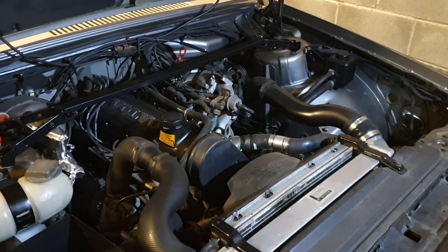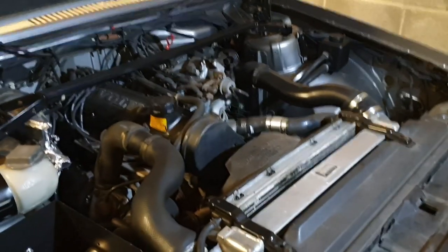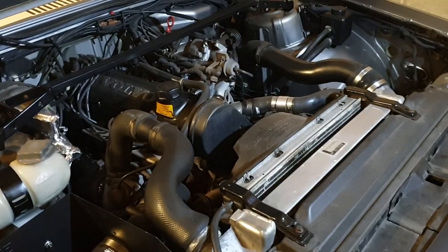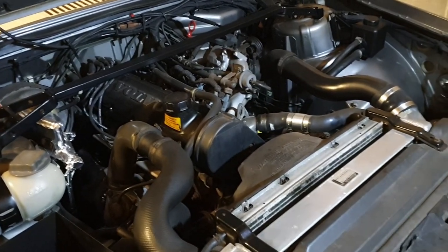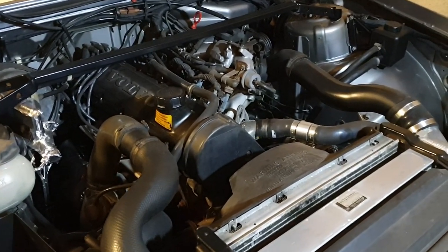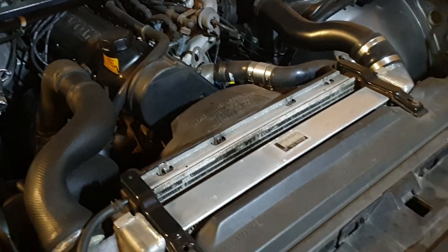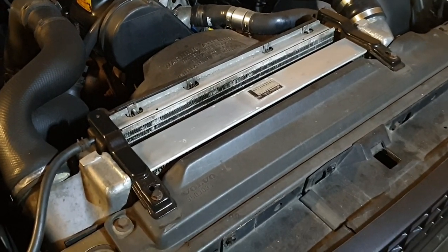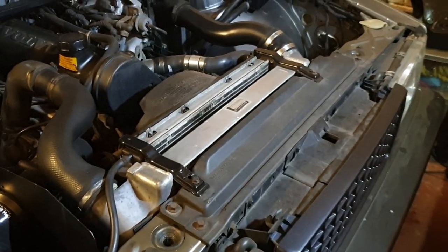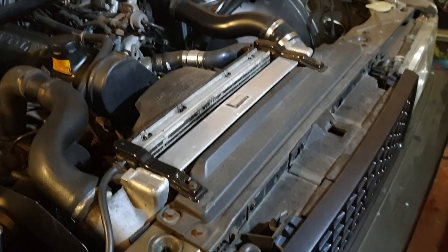I'll cut straight to the chase. It's a B230FK out of a 940 which I drove for about three years. This engine should have about 100,000 miles on it and it just has a few little things done to it. It's got the KG2T camshaft fitted, which was done back while it was in the 940. I've also got an Isuzu NQR intercooler — it's a popular thing to put in these Volvos. I had to make a custom mount for the bottom of that, but otherwise it goes in pretty easily.